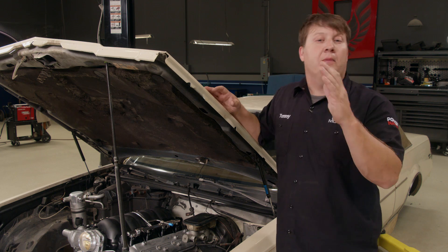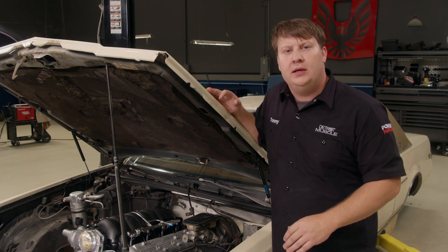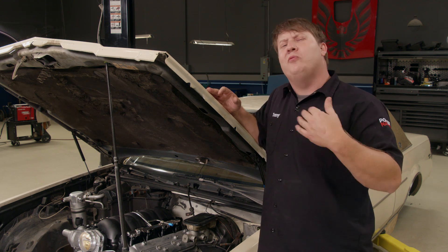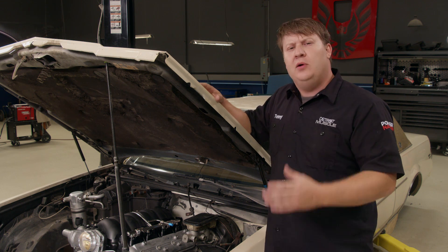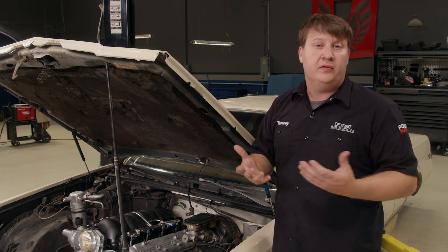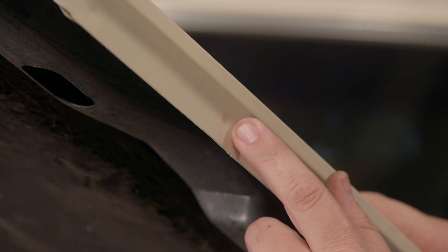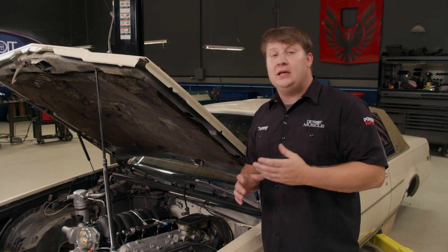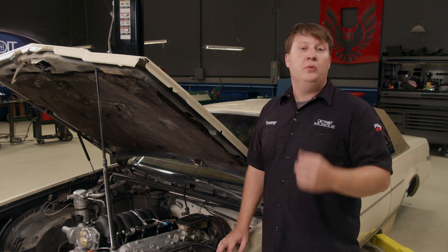Becoming a welder takes a lot of patience, skill, and knowledge, but doing so gives you the ability to build anything from a skyscraper to a piece of jewelry. I really enjoy working on these old cars, especially doing sheet metal work. Whenever these cars were assembled, they often used a process called resistance spot welding, where two electrodes clamp the panel and current is applied, fusing them together. Buying a machine to do that exact process can be costly, but there is a way to simulate it with a simple MIG welder.